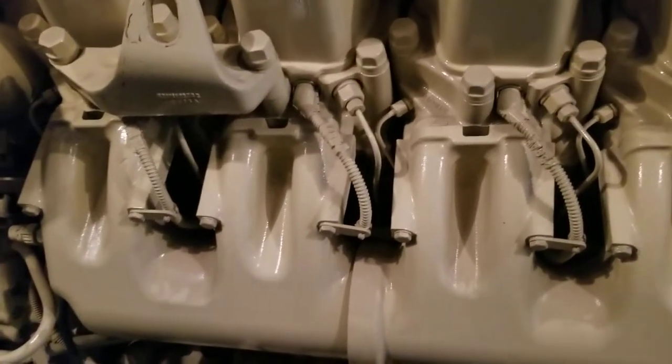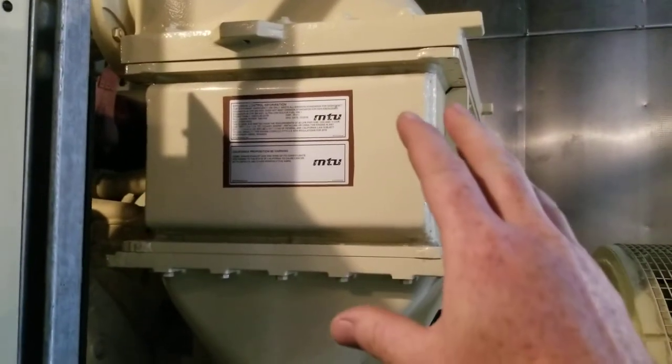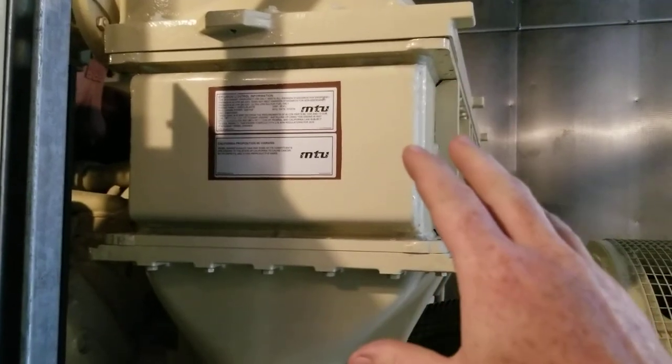On engines this big, each cylinder will have an individual head. Here's the intake coming back off the intercooler, which is an air-to-liquid intercooler to cool the air coming off the turbochargers up here.